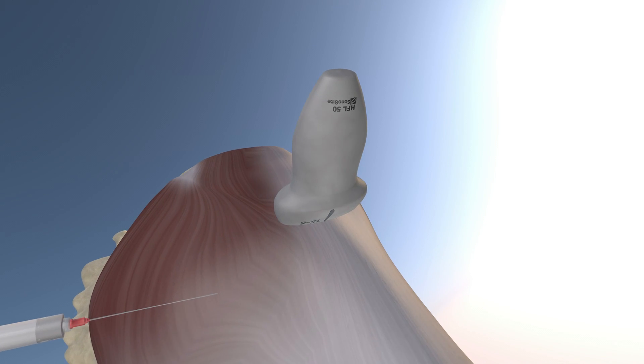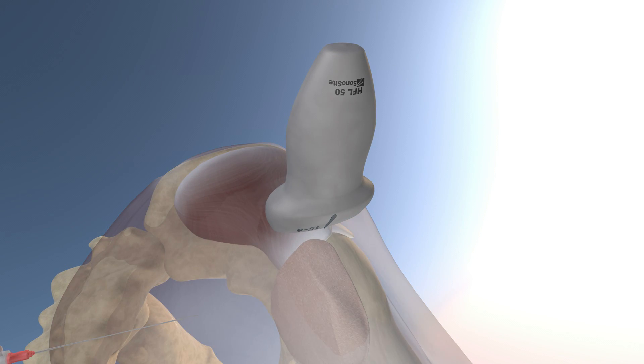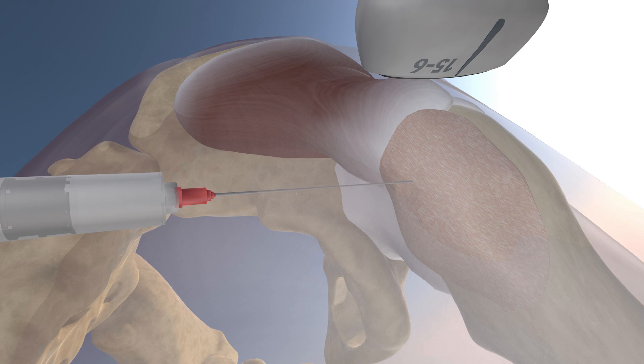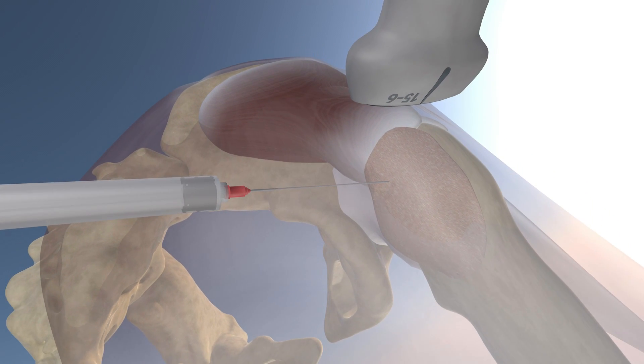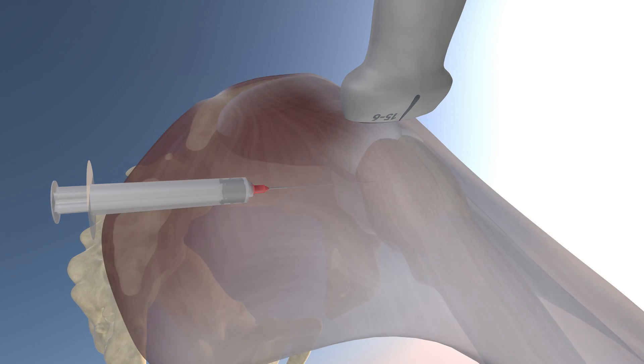We're going to go over a 3D model of this procedure, draining this very large greater trochanteric bursitis. Here we're making the gluteus maximus muscle and the iliotibial band translucent, and the needle is draining this very large greater trochanteric bursa, and now we're injecting cortisone into the bursa. You can also appreciate the gluteus medius tendon underneath this bursa, and here we're making the gluteus maximus and iliotibial band opaque again.